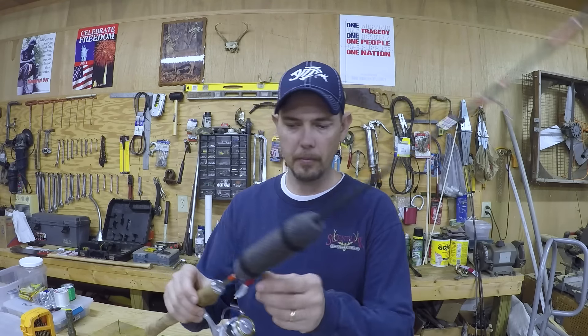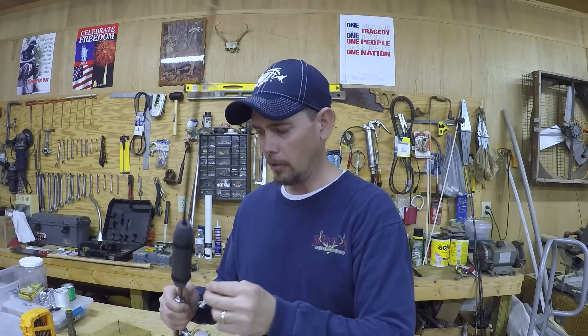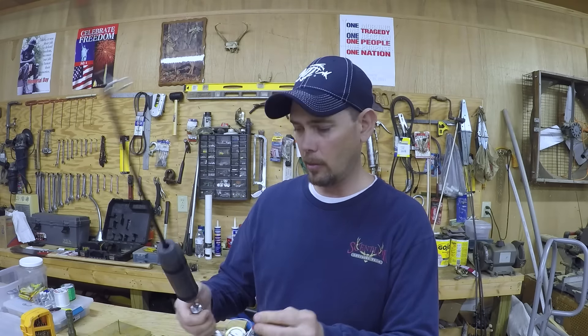I really like using these little crappy jigs — they work really good. I use a little sixteenth or eighth ounce jig head on them. They work great, they'll catch about anything in the water. They're a lot of fun to cast out and catch whatever. So today I'm going to show you how to make a spinning reel version of this spooling tool.